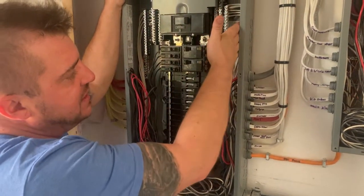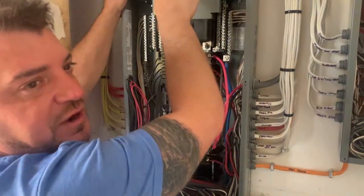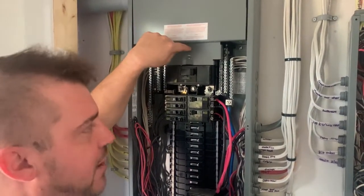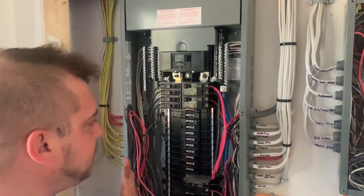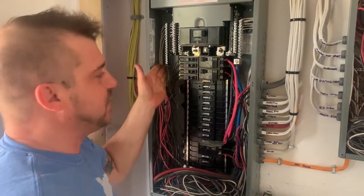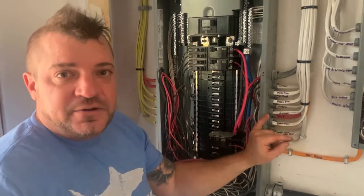The only place we're allowed to have our neutral bonds connected is in the main panel at the main point of connection. Behind this bus bar and this cover up here, there would actually be a brass copper screw that connects the neutrals to the main ground rod. From this point onward, whether it be a sub panel or main panel, we need to have them all isolated — neutrals only on the neutral bar, and grounds only on the ground bar, which we also call bonds.